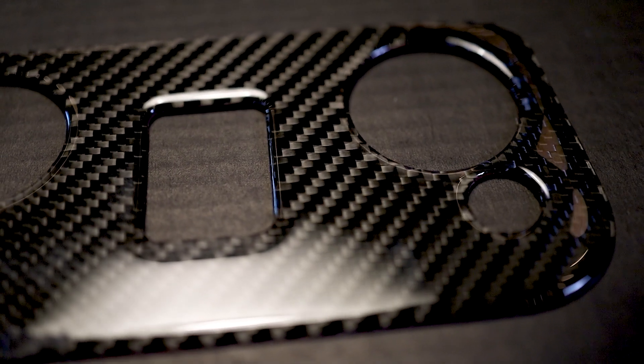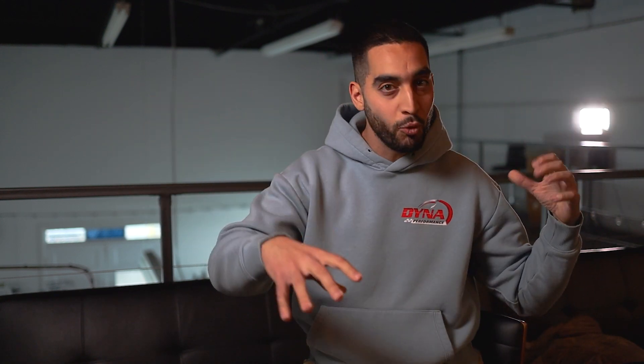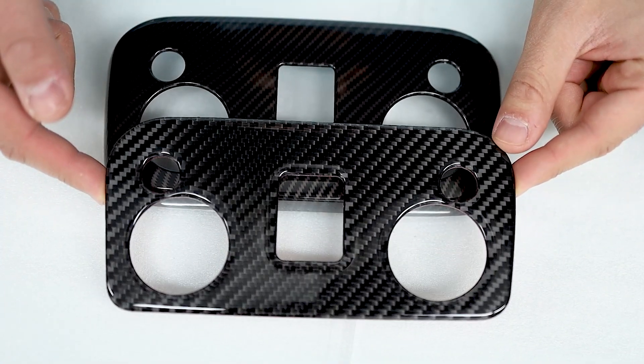It has a holographic feel to it. Especially when you're driving your car and grabbing curves, going from north to east as you're turning, the sun will be in different directions. When it points on the surface of the carbon fiber, it gives you that holographic effect.